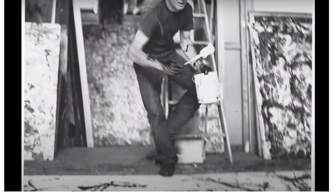In 1951, he used darker colours, painted in black on primed canvases. These paintings have been referred to as his black pourings, and when he exhibited them at the Betty Parsons gallery in New York, none of them sold.